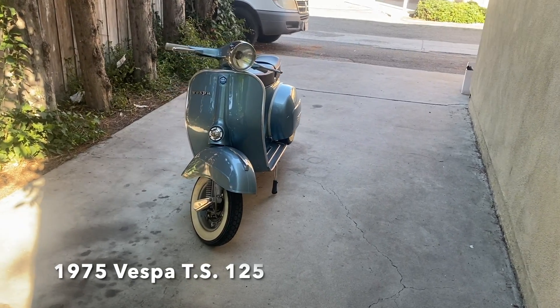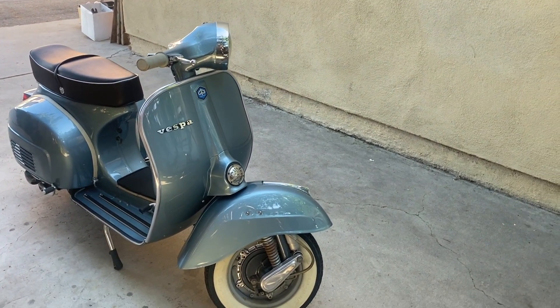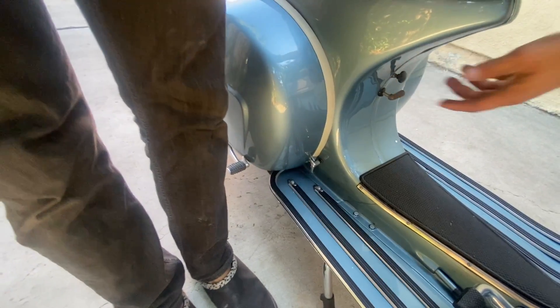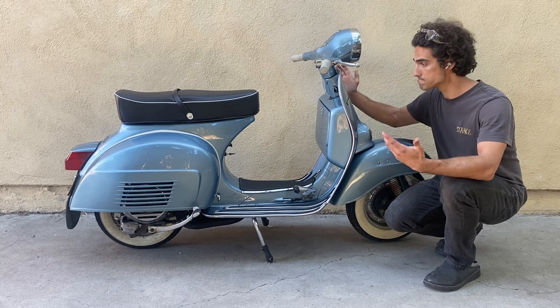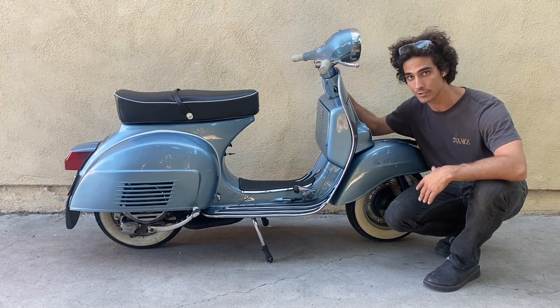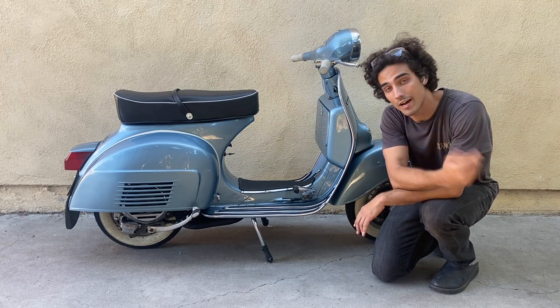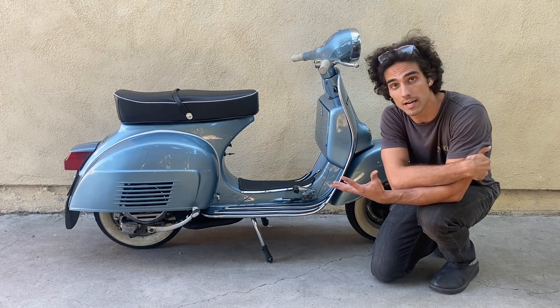Today we are converting a classic vintage two-stroke Vespa to electric. These are my bread and butter — I do these all the time. This should probably take about an afternoon because I've done a lot of the prep work. I'm going to walk you through the process in three easy steps: we're going to pull the motor, second step is installing the swing arm, and third step is all the wiring.